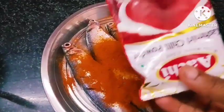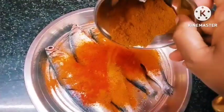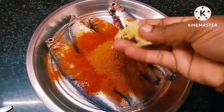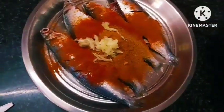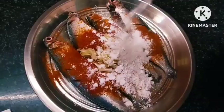Add 1 tsp of garlic. Add 1 winner and 2 tsp of garlic.